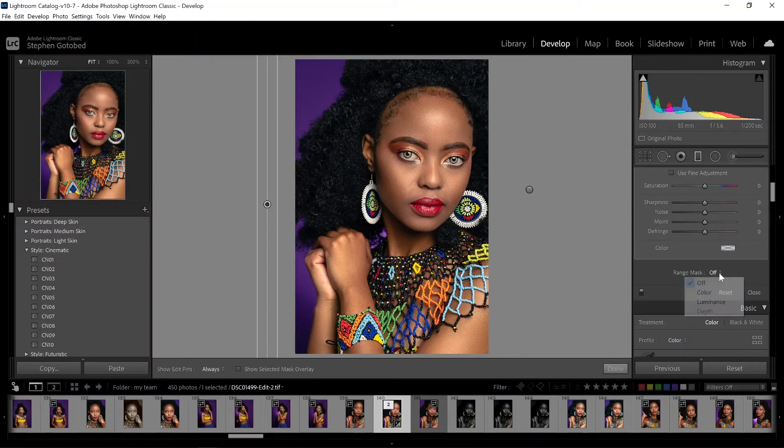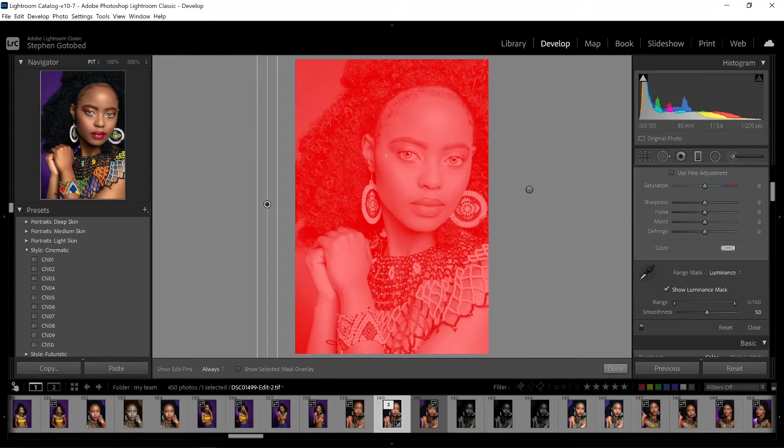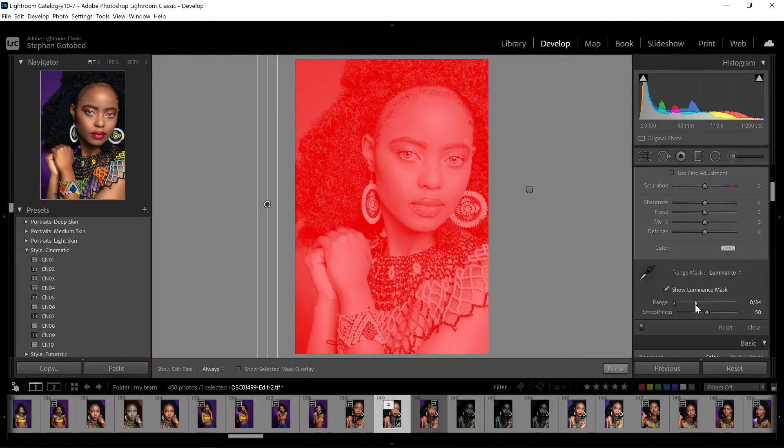Come back down to range mask, select luminance again. Turn on your filter to see that everything is applied to the image, then drag it down just to your black areas. This takes it more to the direct blacks, but I do want it hitting in the shadow areas, so I click in the middle and drag the slider over just a little bit. Then bring up the smoothness just to even everything out.